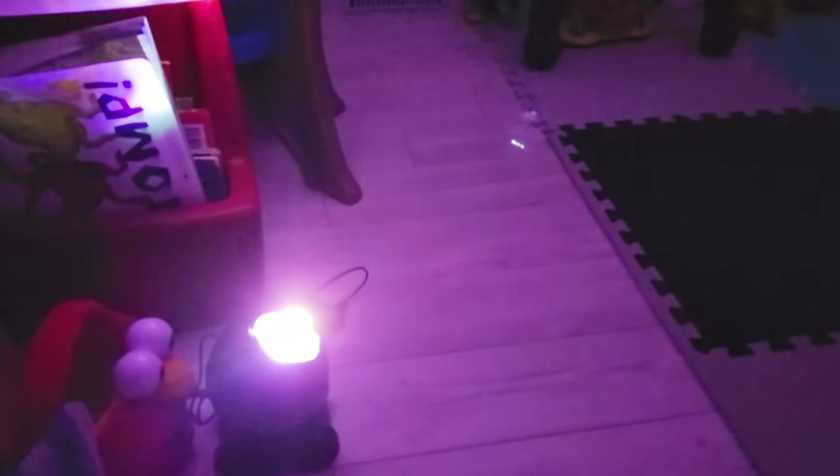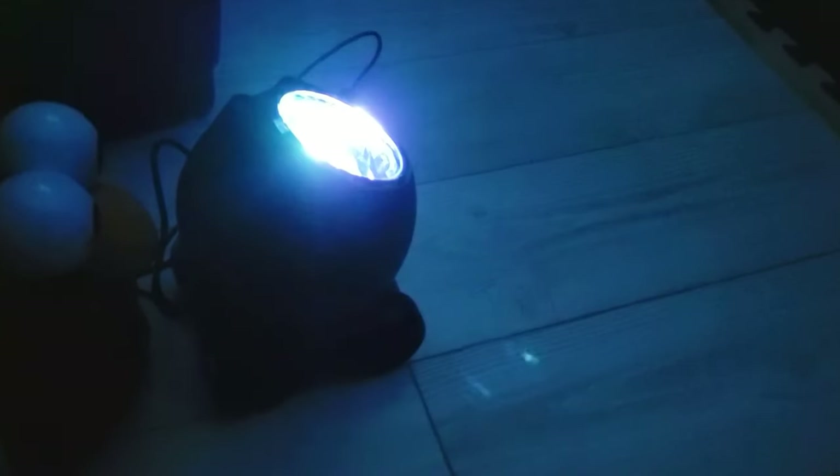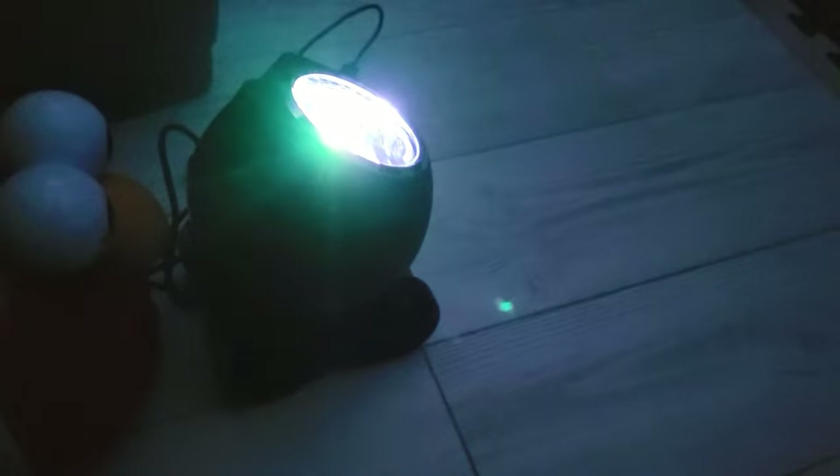Excellent projector — it absolutely does everything you want it to do. Not only is this a great advanced party-type projector, but it will serve a child's bedroom incredibly well. You have the effects, the music, the white noise, and the lullabies. And on top of that it's a full stereo speaker. That's the video — thanks so much for watching and I'll see you guys on the next one.